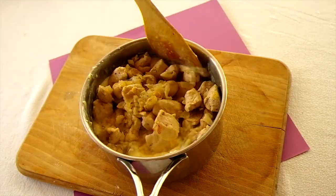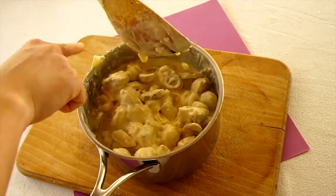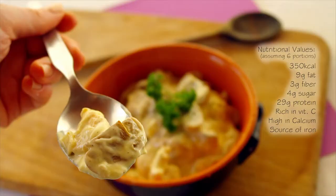Then add the chicken and mushrooms you prepared earlier and stir them in with a wooden spoon, making sure everything is well incorporated. At this point you can serve it with some chips or some rice and enjoy your very Belgian meal.